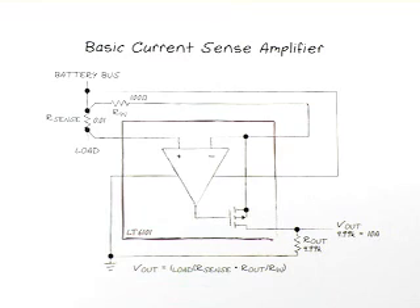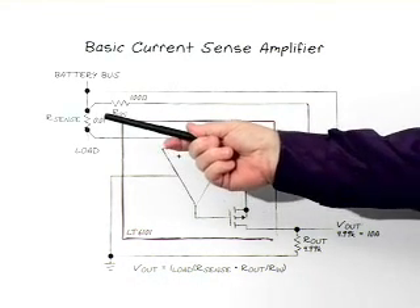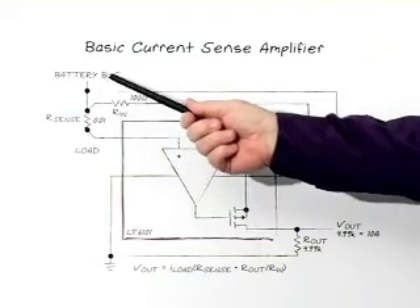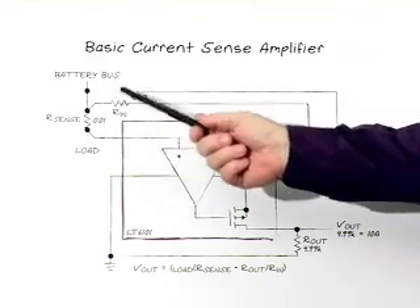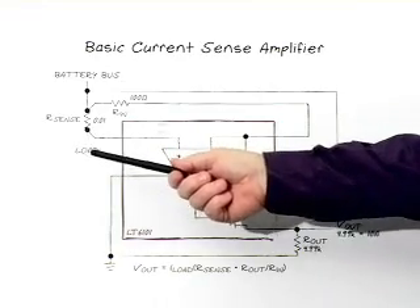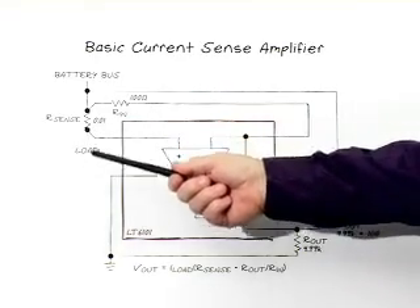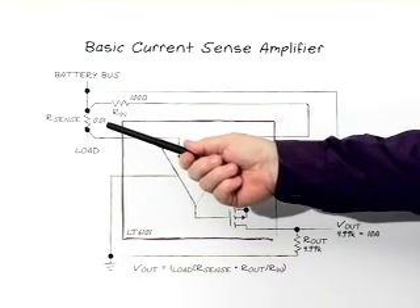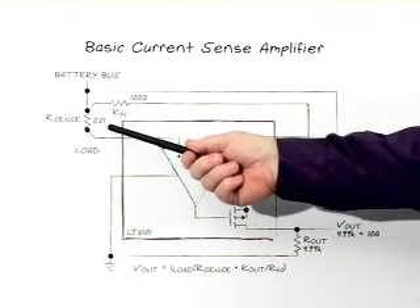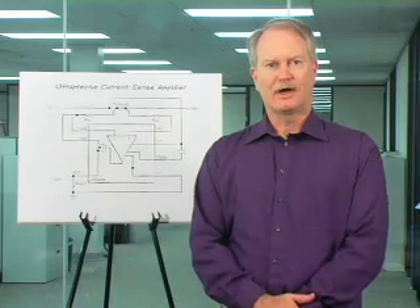The first product, our basic product, is the LTC6101. You can see the sense resistor, and in this case we have a battery which is a source of power and a load which is consuming the power. The current passes through this resistor and develops a small voltage drop. We amplify that and provide it to your signal processing system, be that an analog to digital converter or other signal processing functions.